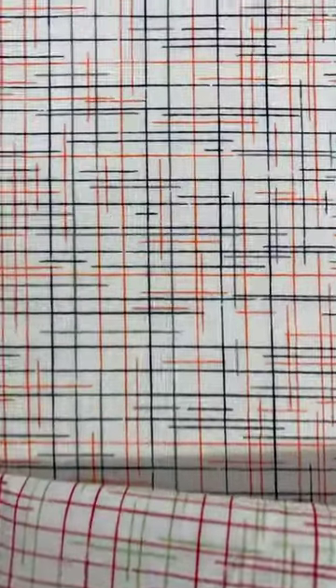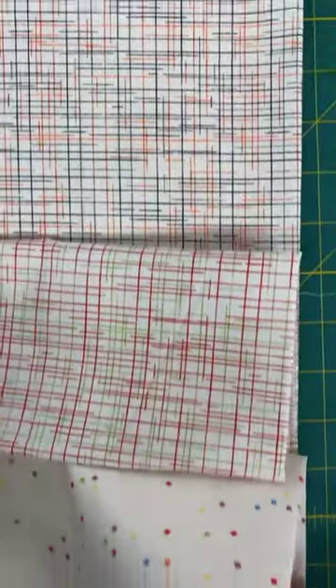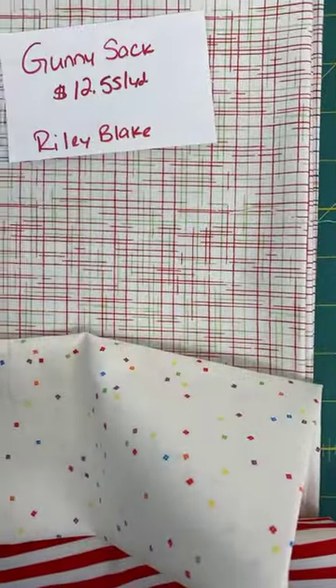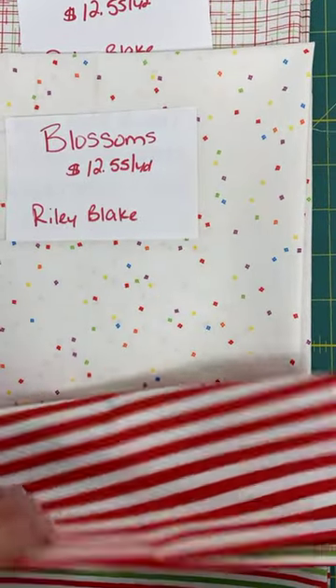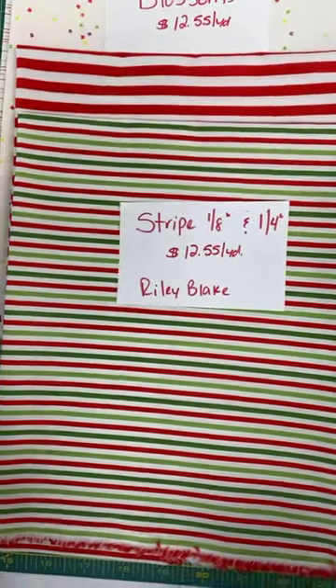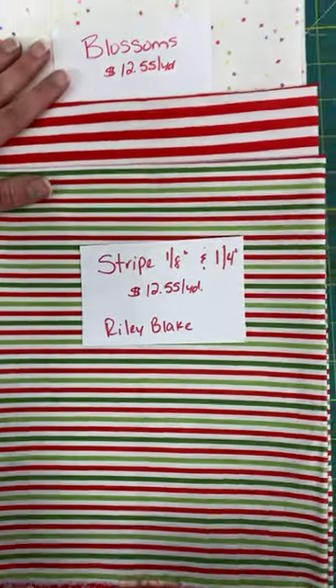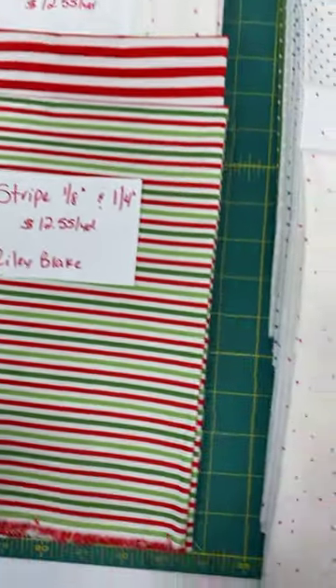It's the black and orange version with a little bit of gray in there. These are really neat for adding to your stash of holiday fabrics and also adding to your stash of general blenders. You've got the stripe, you have blossoms, and gunny sack.